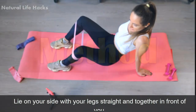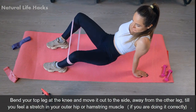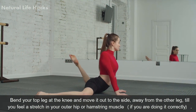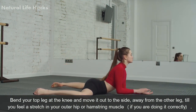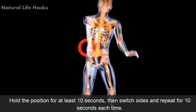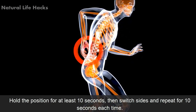Method: Lie on your side with your legs straight and together in front of you. Bend your top leg at the knee and move it out to the side, away from the other leg, until you feel a stretch in your outer hip or hamstring muscles if you are doing it correctly. Hold the position for at least 10 seconds, then switch sides and repeat for 10 seconds each time.